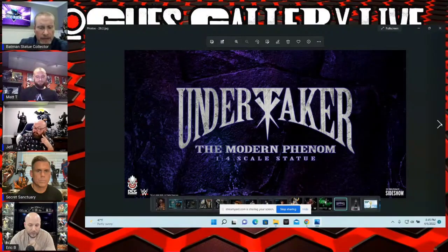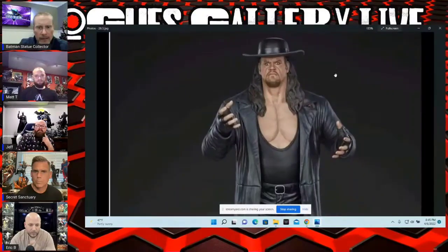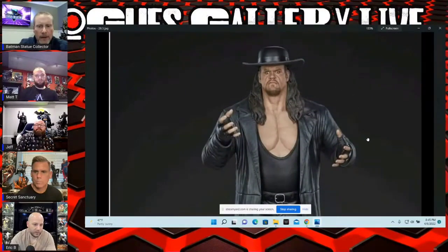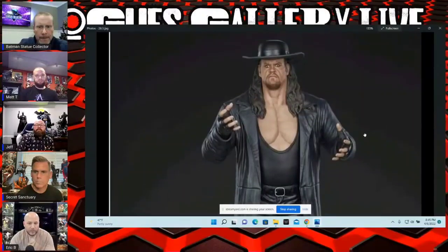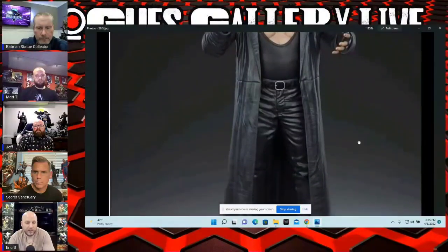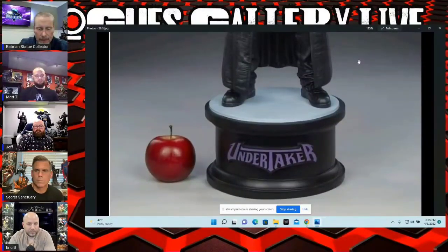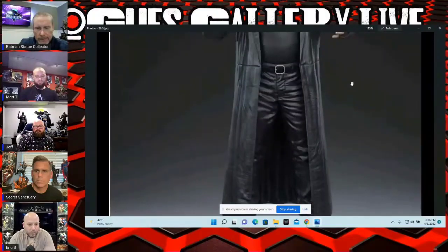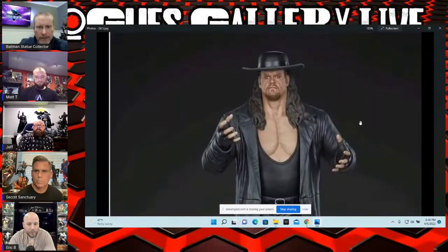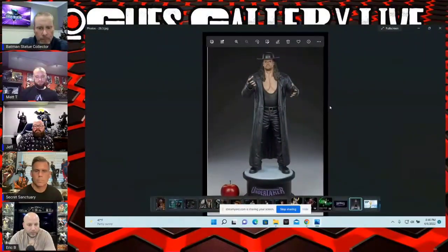PCS also announced a modern Undertaker — of course Undertaker just retired this past weekend at WrestleMania, which was a big deal if you're a wrestling fan. They kind of leaked what he's going to look like, and I don't know if this is a render, but this is more of a modern take. PCS did the classic 1990s Undertaker — whereas this is more of the mid-2000s Undertaker. The likeness is pretty good.